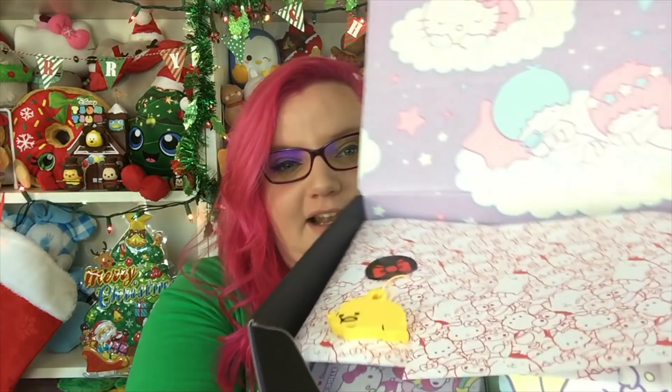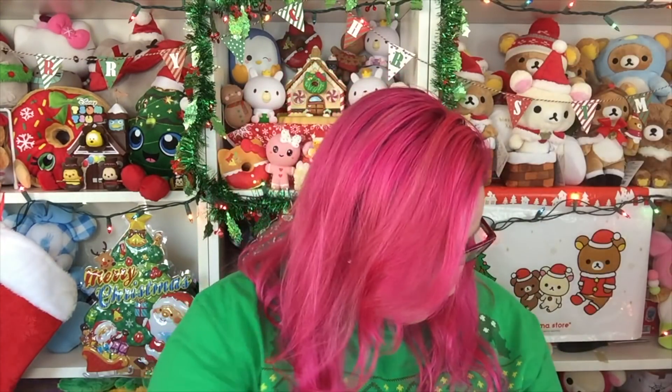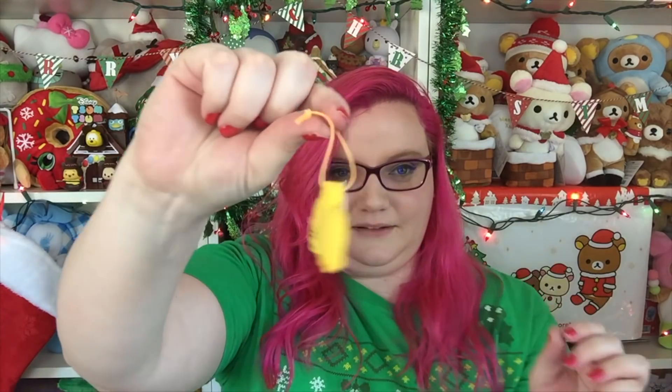So the first thing that I see is this little Gudetama thing. I don't know what it's supposed to be — it's not a squishy, I don't think. It's like made out of foam, but it's not squishy, so I guess it's just like a little keychain with Gudetama. Okay, there's a giant thing in here. Let's see what this is first.